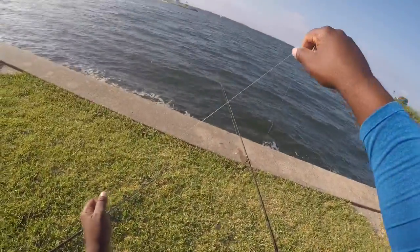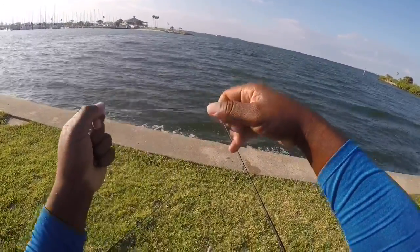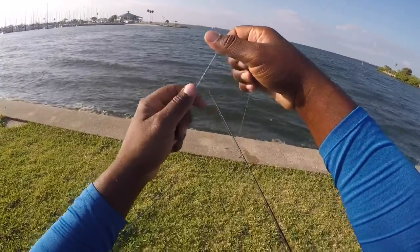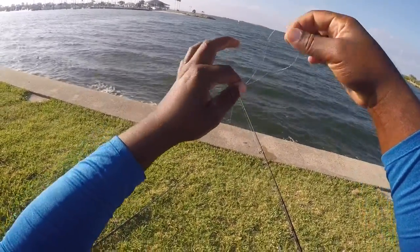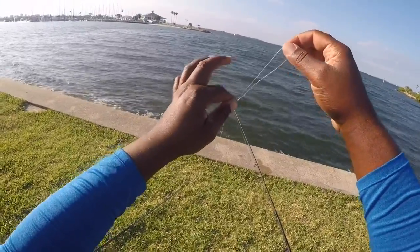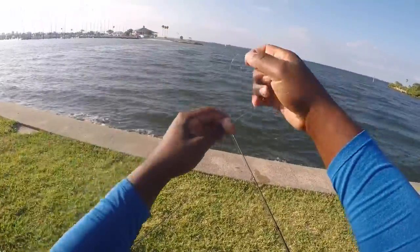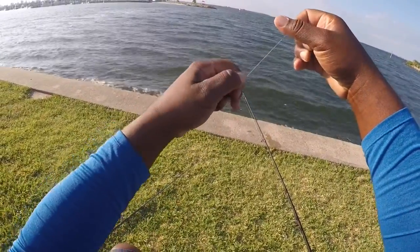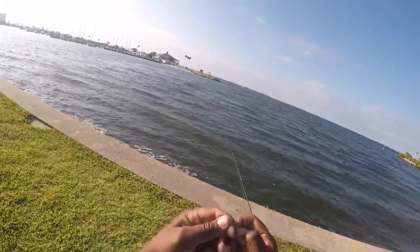Now, depending on the depth of your water, if you want to fish the very bottom, you can go closer to the sinker, but always try to go at least a foot from the sinker, so that whenever you cast out, it'll be floating at least that high off of the bottom. Go ahead and do the same thing you did for the sinker after you measure it out, and make the two knots.